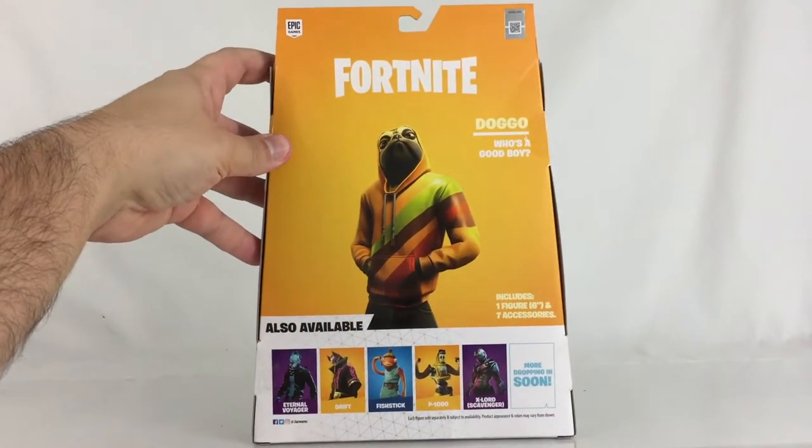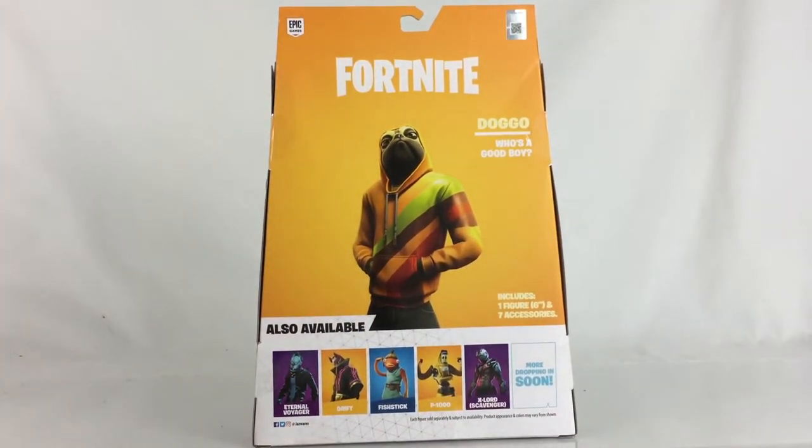On the back you get another look at him. It comes with a quote — 'Who's a good boy' — and you also see additional figures that are available. We've reviewed Eternal Voyager, Drift, Fishstick, and Xlord most recently, and we're also going to take a look at P1000 most likely next week. So come back and check out that review.